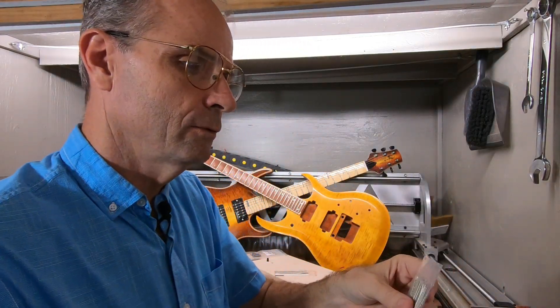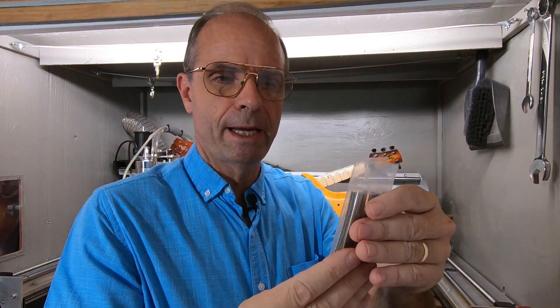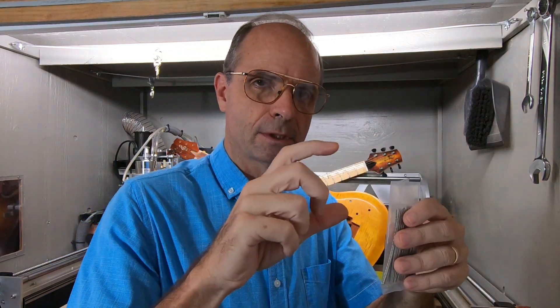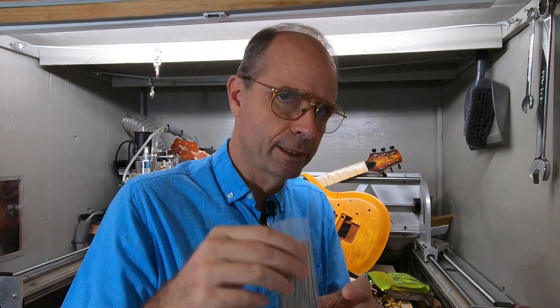So I just knock those in. These happen to be all the same size, which I like better. A lot of these packs have separate sizes, so you have to start with the smallest to the longest to make them all fit in the neck. With this one, you can put any fret anywhere — I like that better.